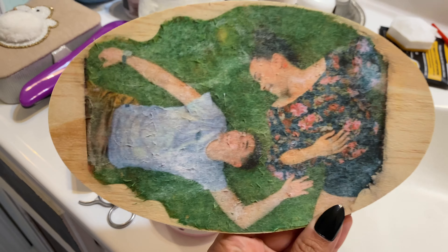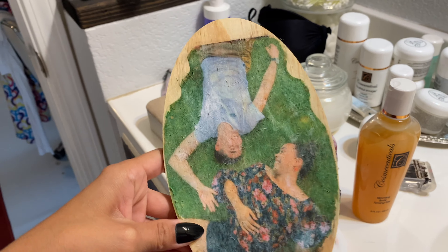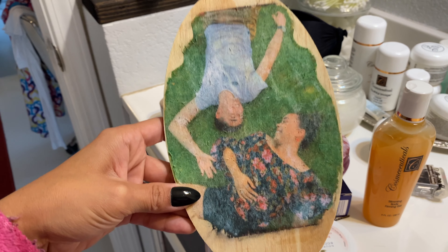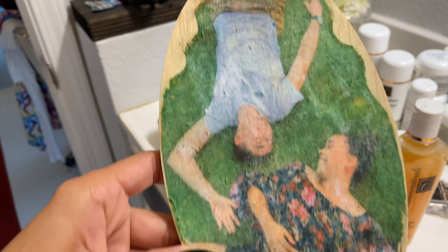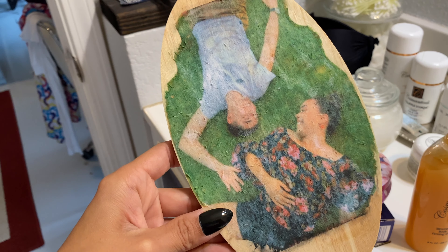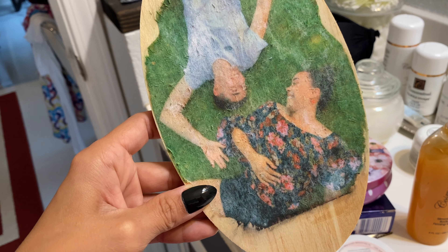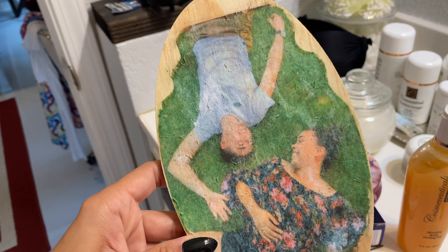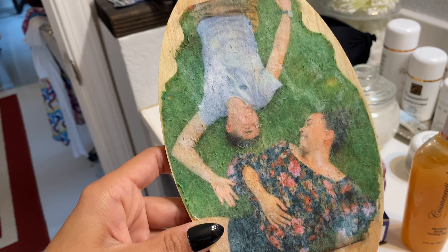Here it is — I think it actually came out really cute! I'm going to Mod Podge it once it dries. After it fully dries I might try to get more of those little granules off, but I really love how it came out. I'm definitely going to Mod Podge over it just so that the wood transfer doesn't get messed up. I'm crossing my fingers that when I put the Mod Podge on, the colors do not blur.